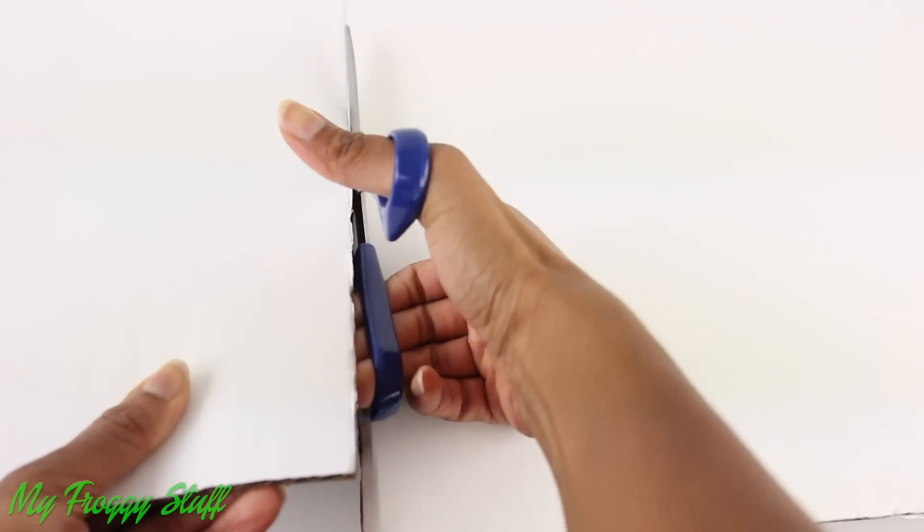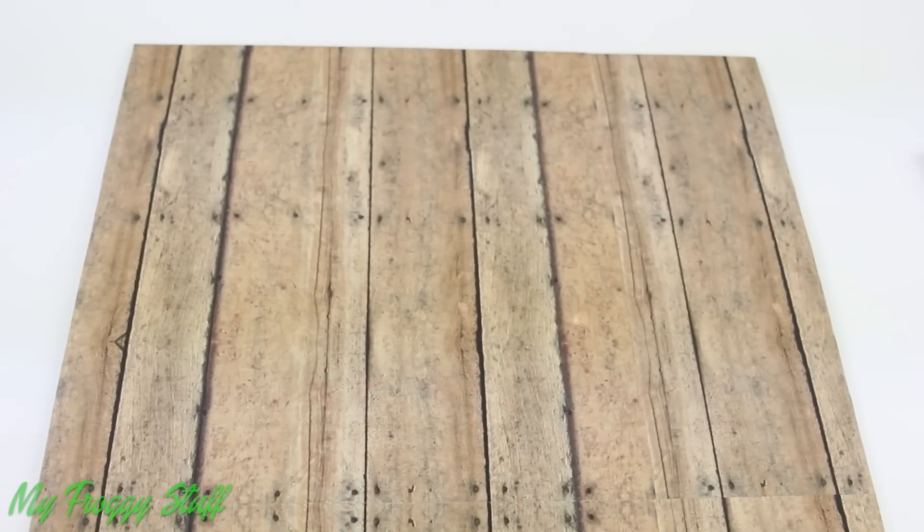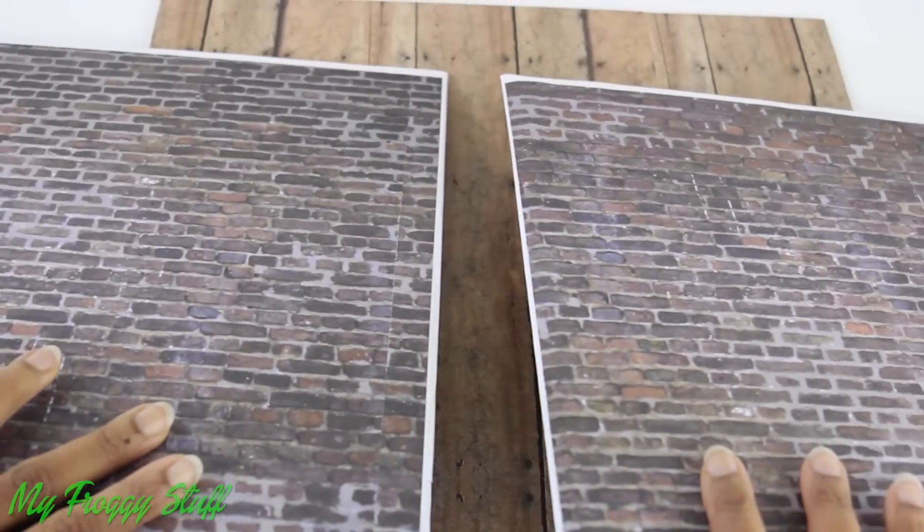I start by cutting large rectangles from the tri-fold — one for the bottom and two for the sides. Cover with scrapbook paper; I chose to cover the floor with a wood grain, and for the walls I did brick on one side and white on the other.